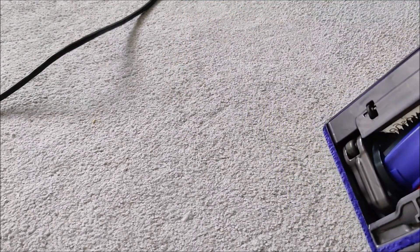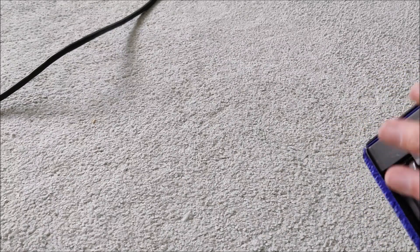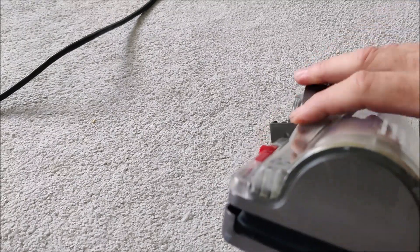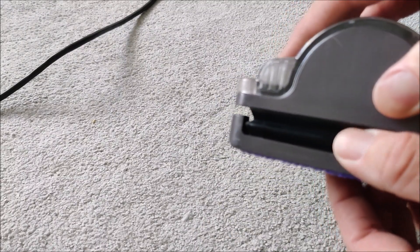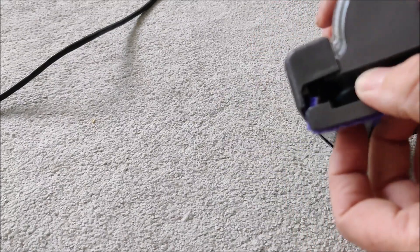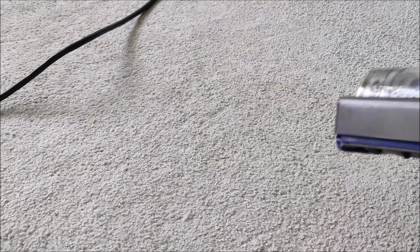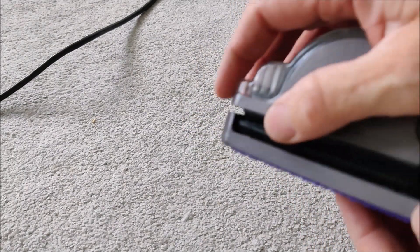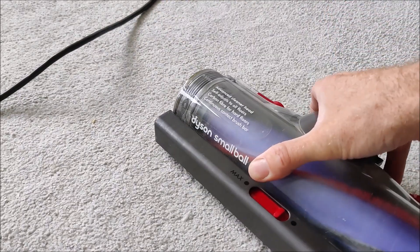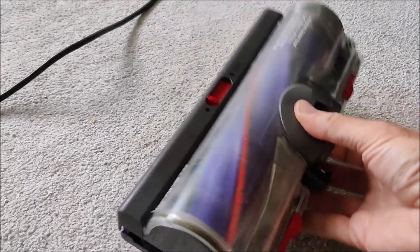There's not much you can do on the sole plate because there's a lot of flat areas that bond to the carpet. But what we do have is these rubber bellows all the way around. I'm thinking if I perforate these rubber bellows a bit, it will create air holes so it won't create such a hard suction to the floor. I'm going to give that a go.